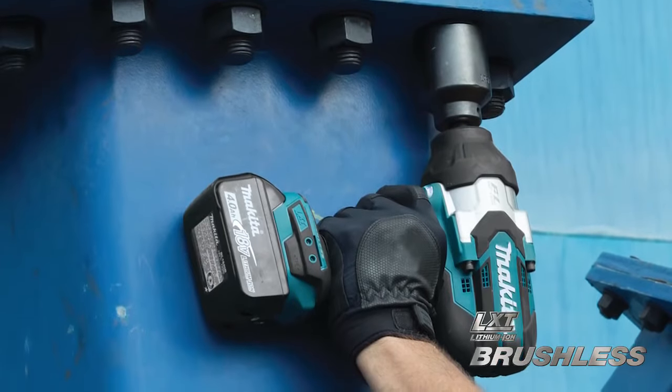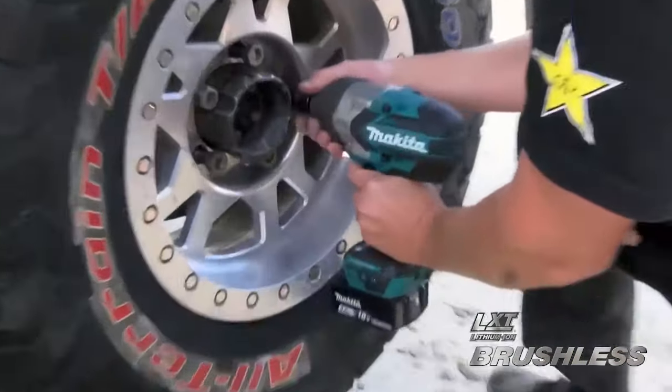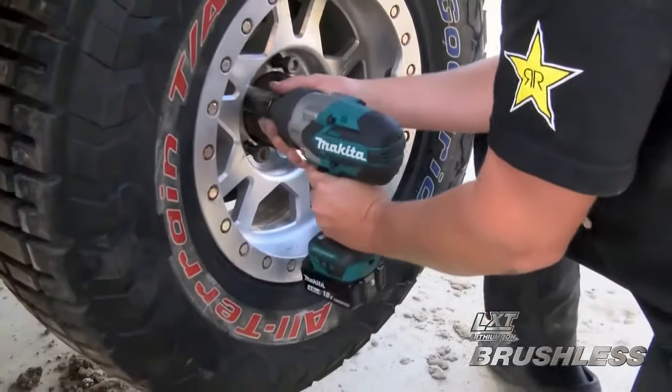For added precision when you need it, the 3-speed power selection switch adjusts the speed and torque to match the application.